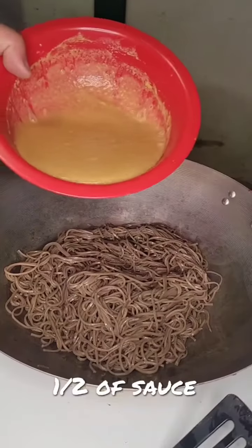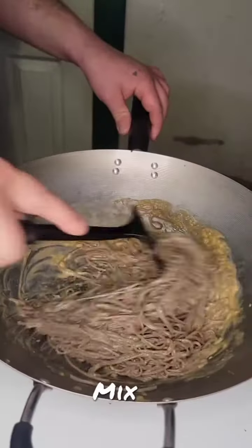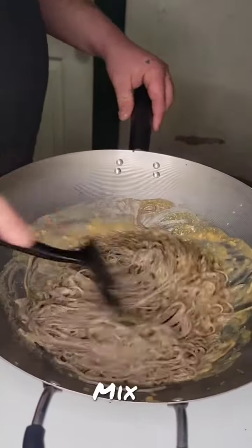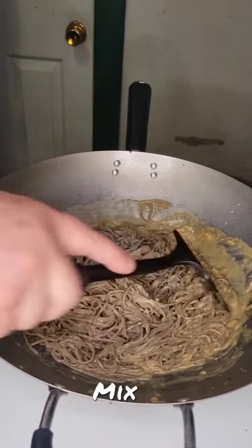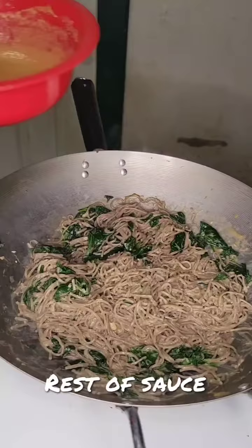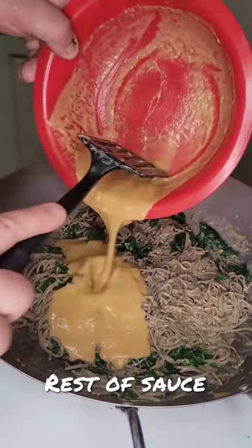Add the noodles to a large pan along with half of the sauce mixture. Mix that well to thoroughly cover the noodles. Then add the spinach, then the rest of the sauce, and mix again.